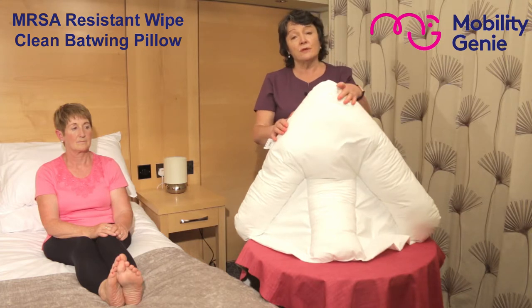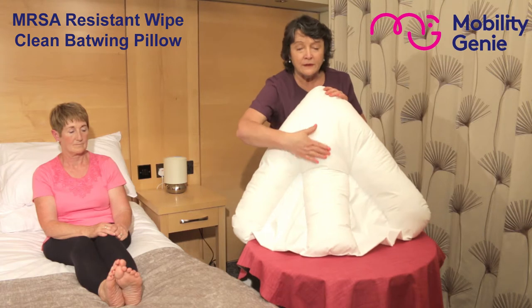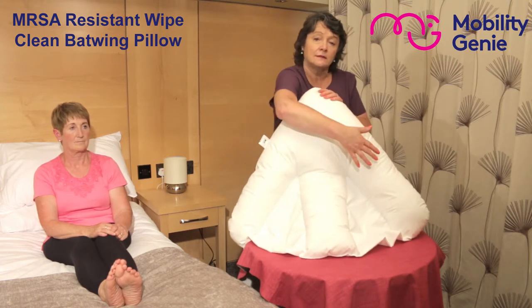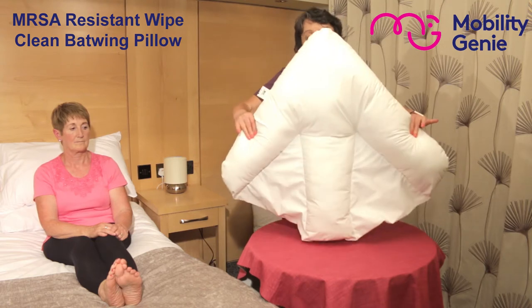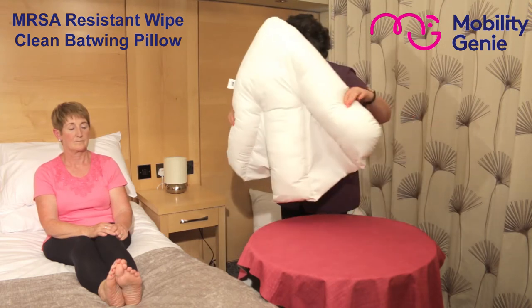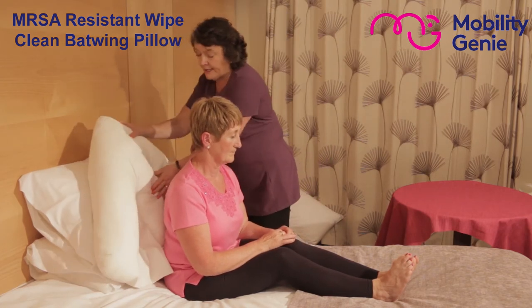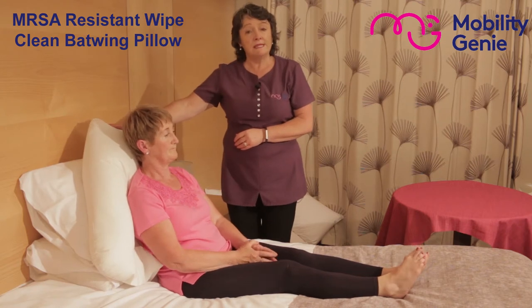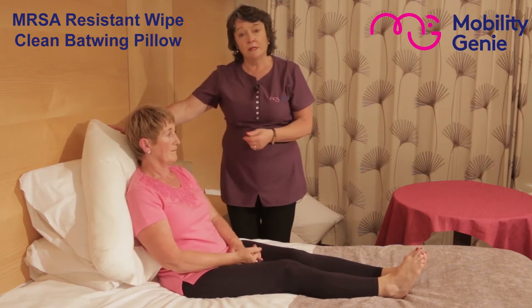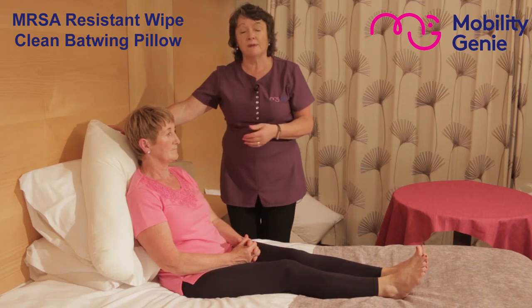I'm going to demonstrate it here with Margaret in the bed to show the support it can give on both sides and down the middle of the back. As you can see the batwing shape — we're going to put it on top of two pillows. It's ideal for somebody who is perhaps incontinent, dribbles a bit, perspires a bit, and is ideal in situations of special needs.